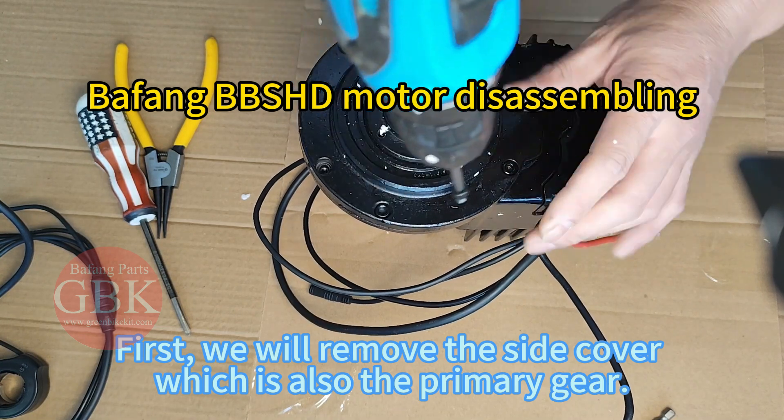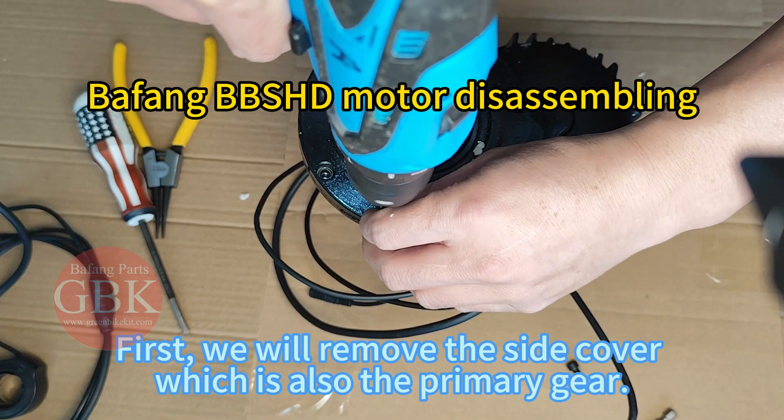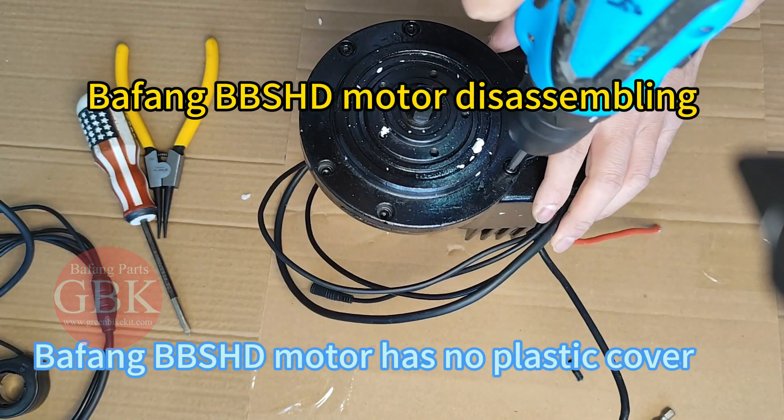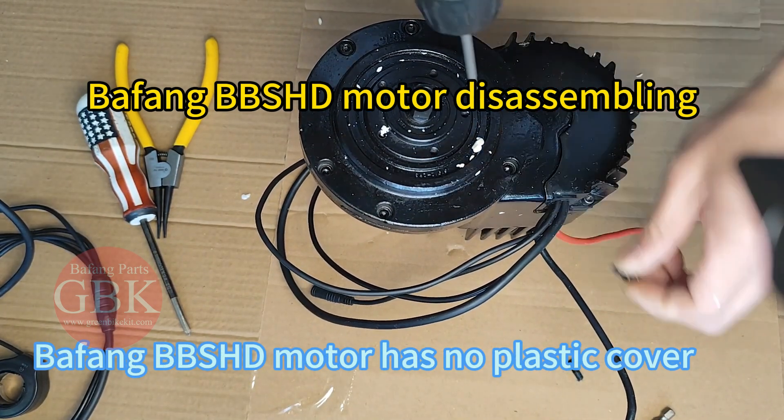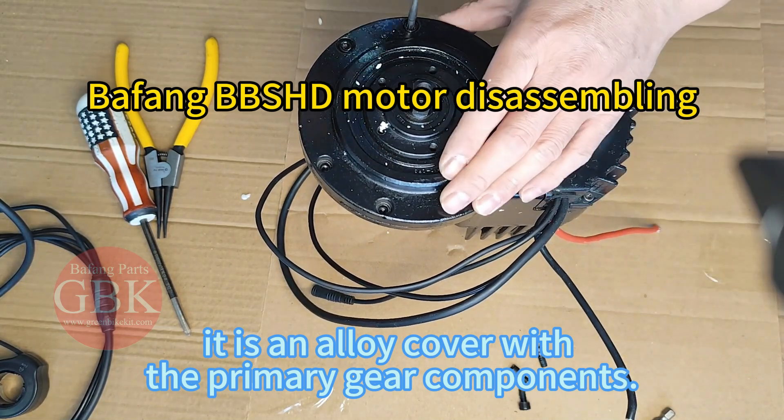First, we will remove the side cover which is also the primary gear. The Bethan VBS HD motor has no plastic cover — it uses an alloy cover with the primary gear components.